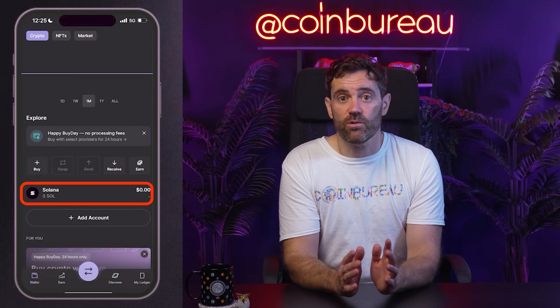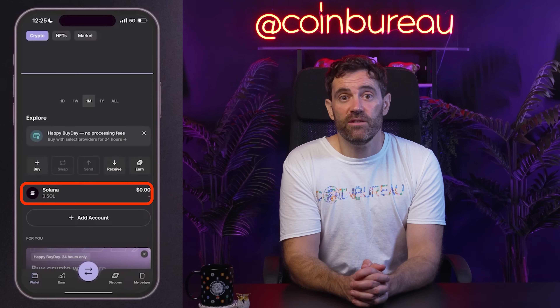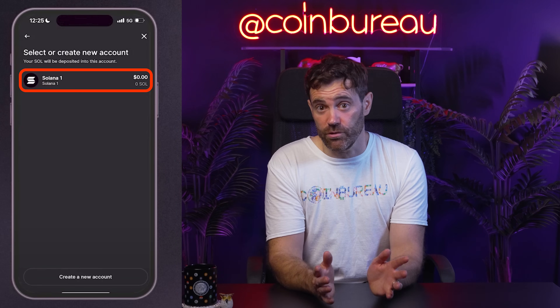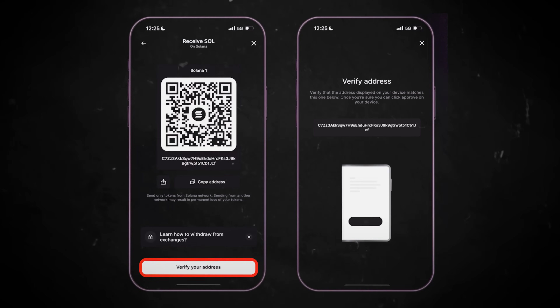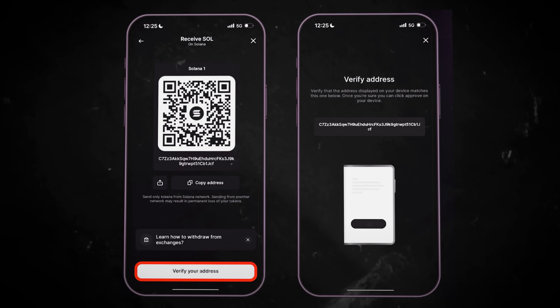Once your Ledger is ready, open the Ledger Live app on your mobile device or desktop. Navigate to Accounts and select Add Account, then choose Solana from the list. Ledger Live will ask you to open the Solana app on your Ledger device — confirm by opening the app. Ledger Live will now generate a secure offline Solana address.